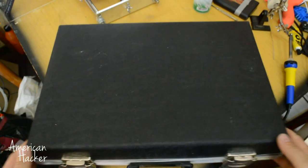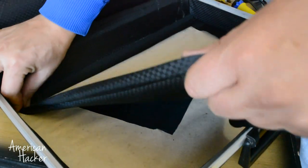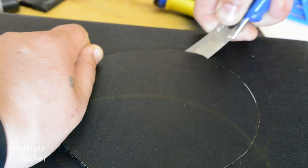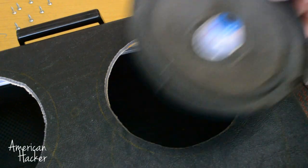All the parts we're going to put inside this briefcase. Let's start by making some holes for the speakers, switches, decoder, and LiPo charger on the side. Some parts are fixed with screws and some are just glued with hot glue.